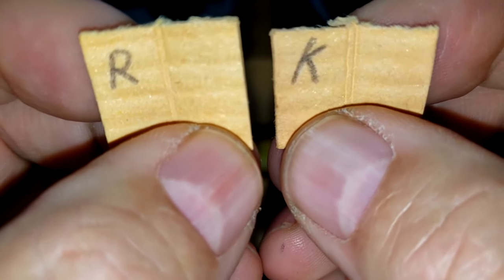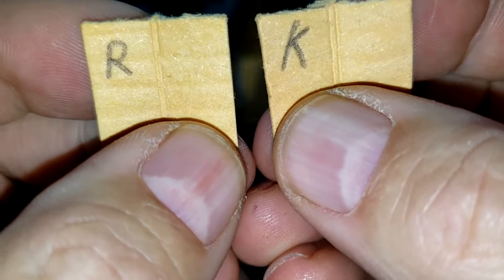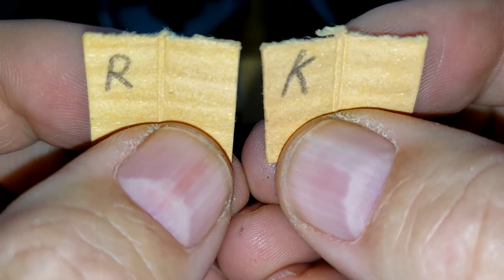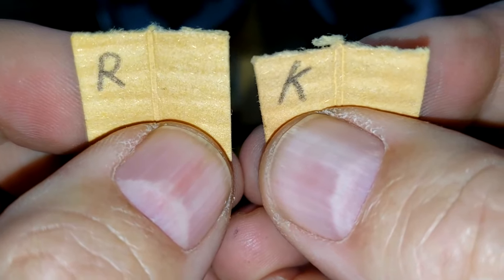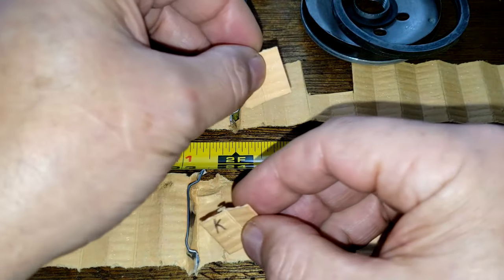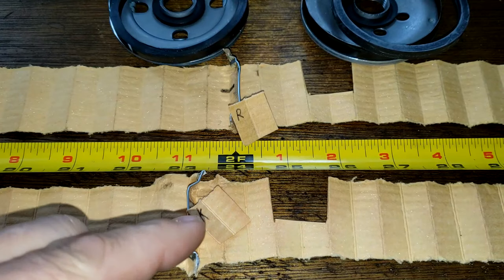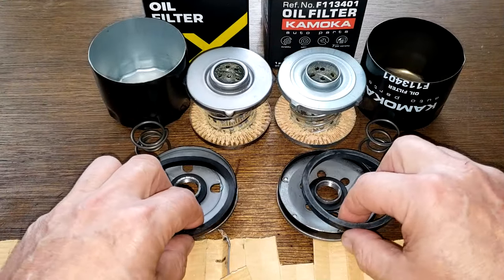This is the front filtering side and the back side. If we take a look at these under a microscope, you're going to see that the Ridex looks like it would do a better job of filtering. So as you can see, it looks like the Ridex would do a better job of filtering, but you get more filter media with the Komoko oil filter. Looking at the rest of the filter, I'd give these guys a tie on that.